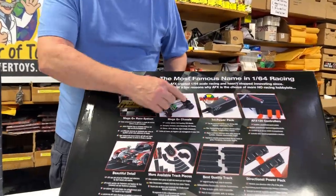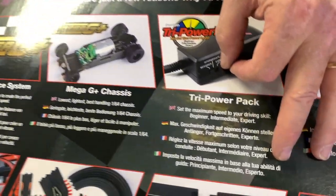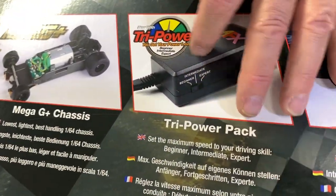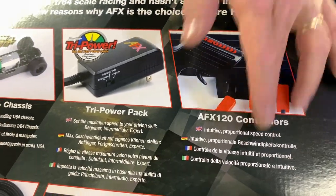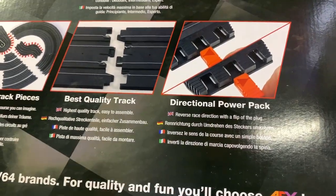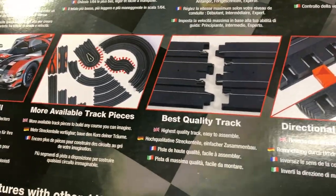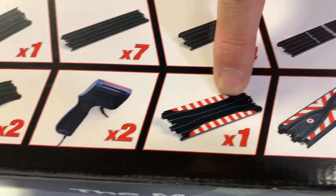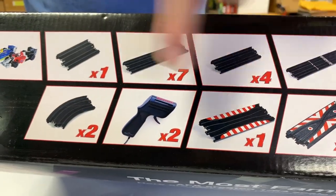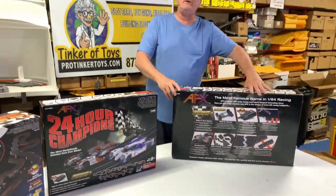The Giant Raceway is the ultimate set. It comes with your Mega G cars, the adjustable transformer which gives you three speeds — Expert, Beginner, and Intermediate. The transformer is exactly like the Aurora transformer and the Auto World transformer. It comes with a ton of track, crossover tracks, chicanes, and two cars. Watch for the upcoming video where we'll be doing demos and setting up each one of these sets.